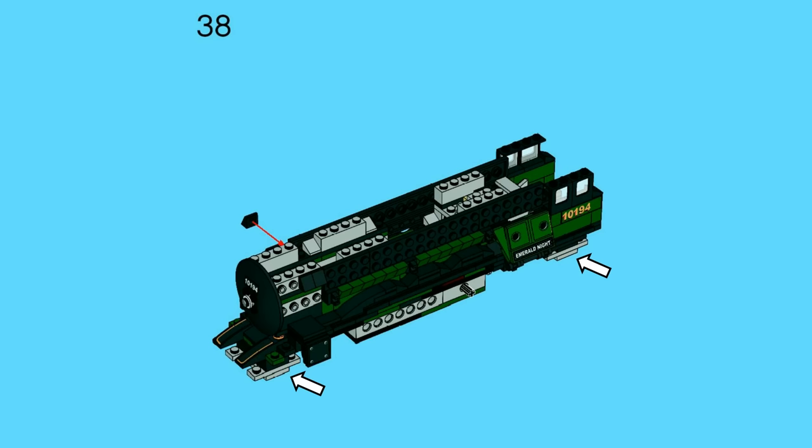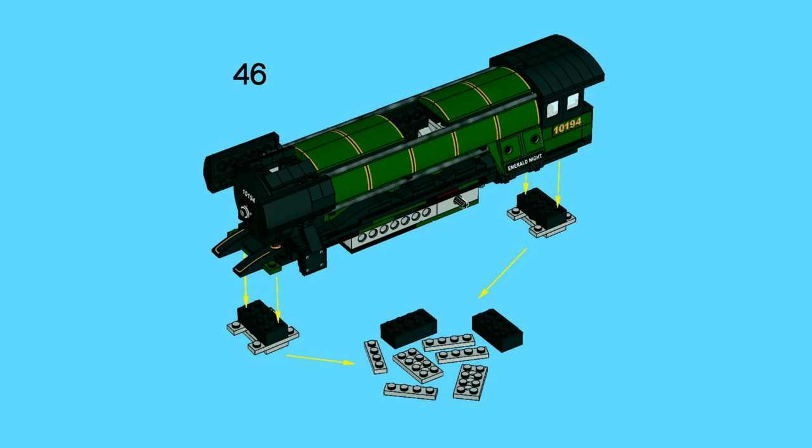You can see the supports in place, but in step 46 you are instructed to take off both supports and completely break them up into their original pieces. This is definitely an odd sight in LEGO instruction booklets, as you're expecting to add bricks rather than take them off and break them apart into a pile.